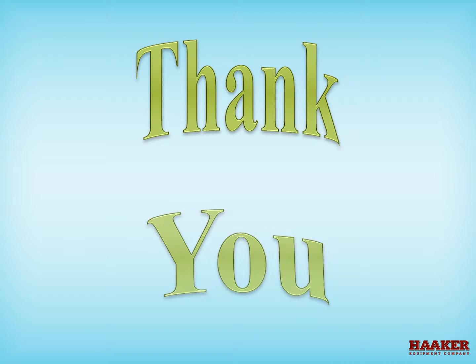Thank you for watching. The next video in this series is Combination Machine Daily Maintenance.